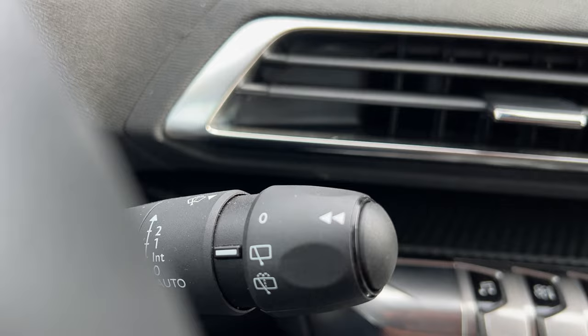All right, so that's how you turn on and turn off the windshield wipers, wash the windshield, and wash the rear window. I hope this was helpful — thanks a lot for watching.